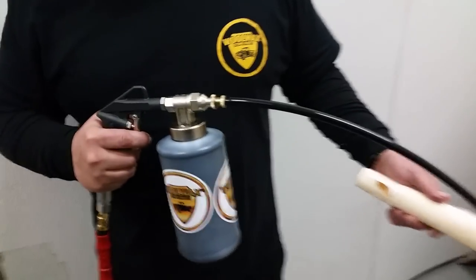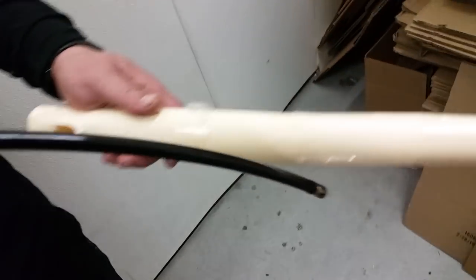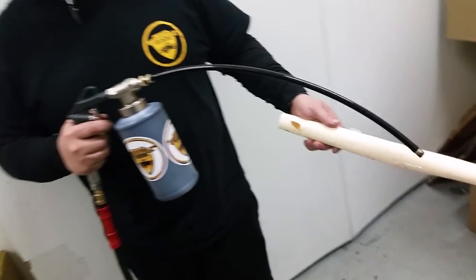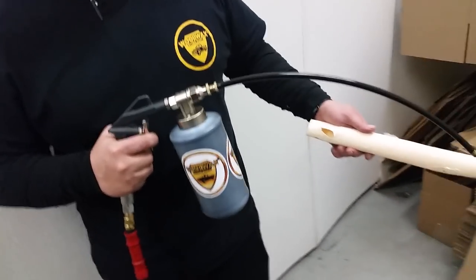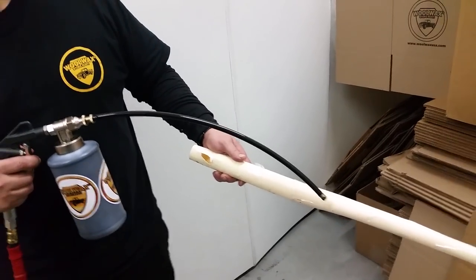Today what we're showing is the Woolwax Pro Undercoating Gun with the extension wand that has a 306-degree nozzle on it. It's got several holes going around the outside and a hole on the end. You would use this for frame rails, boat trailers, any other enclosed environment, tubular type or frame type objects you want to give a good coating to.